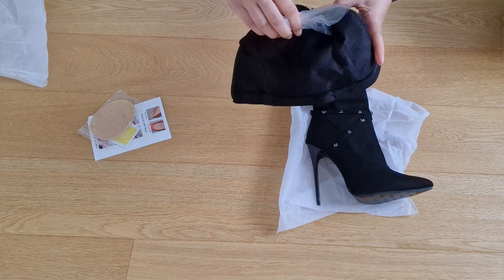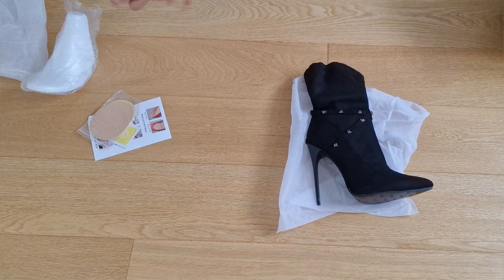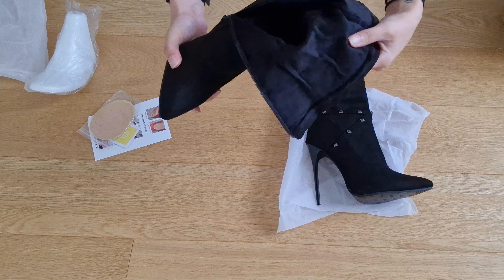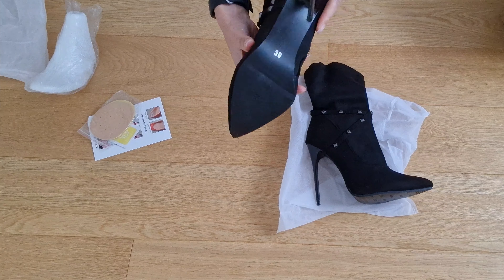These are actually fur lined — just slightly, not too heavy. Sometimes I don't really like it when they do it too much because then it gets a bit too warm on your feet, and obviously your feet expand and so on.